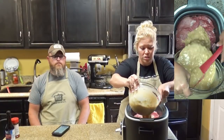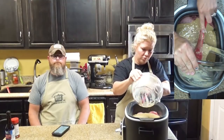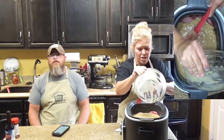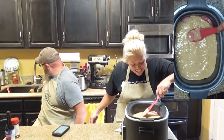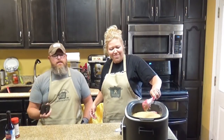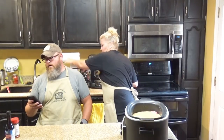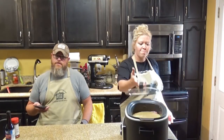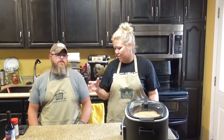Now we're just going to pour this on, get it all out of here. I feel so useless right now. Well, I feel like you're helping out as much as you normally do. Okay, we're just going to spread that out so it's nice and yummy on the chops. And then that is going to be set on low for four to six hours or high for two to three. Make sure your meat's done, make sure your rice is done. So we'll come back in a snap and show you what this looks like.